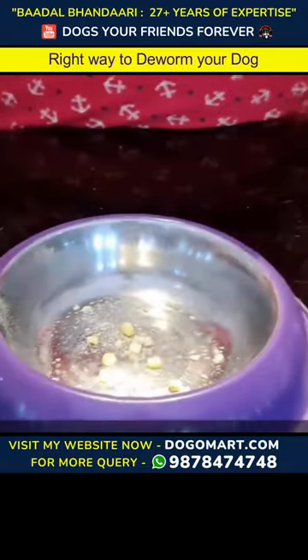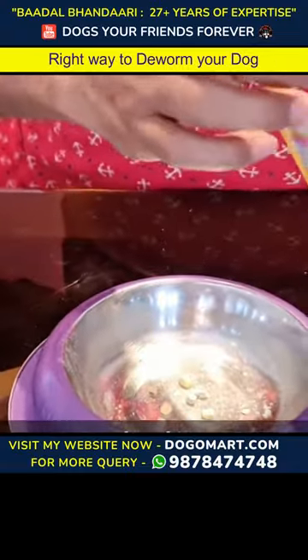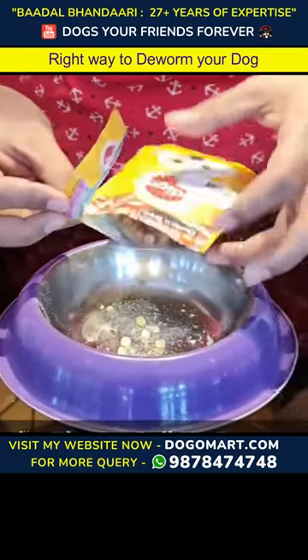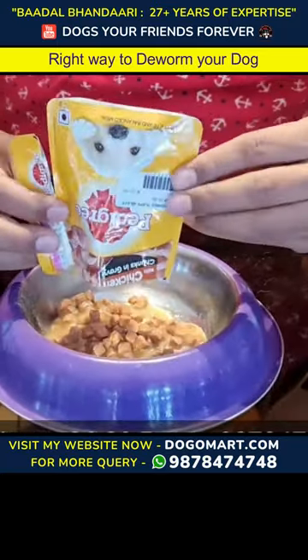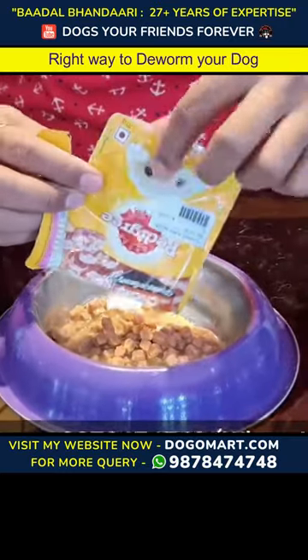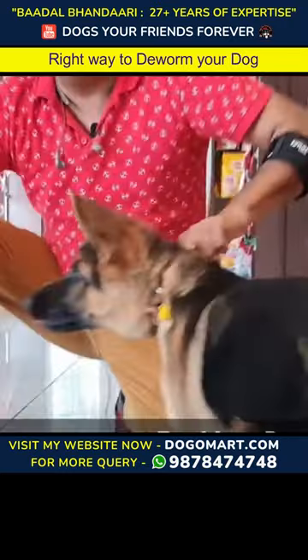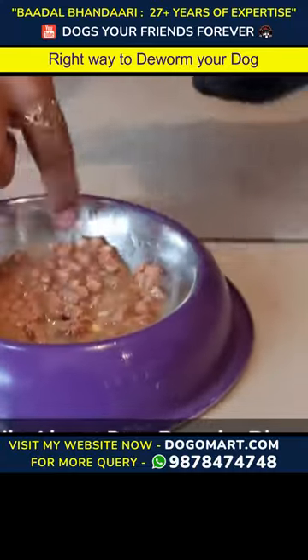What we have done after this? You can take any gravy - I am taking pedigree gravy. You can take pedigree, drools, Jor-hai gravy, and Royal Kenner's gravy. I have put it in all the gravy. You can see that I have mixed the tablet in the gravy.